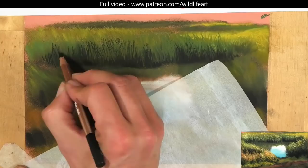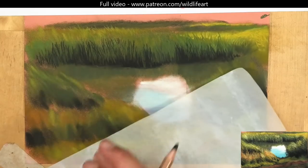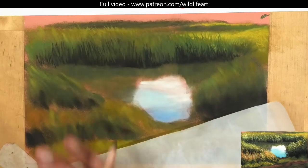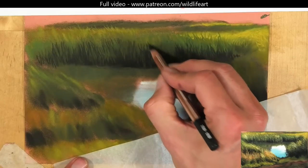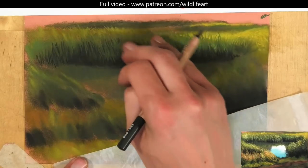Coming in with some of the darker strokes again. Now if you're using a Caran d'Ache pencil, be careful — because it's a bit softer than the Carbothelos, if you put too much of it down you'll find it difficult to actually go over the top of it with a Pitt or a Carbothelos.